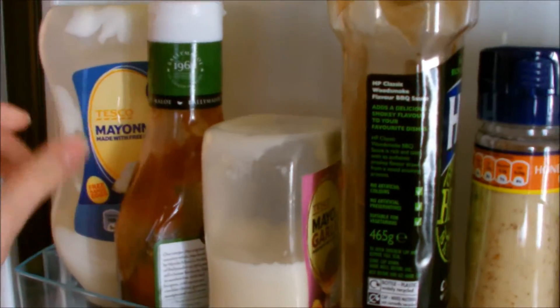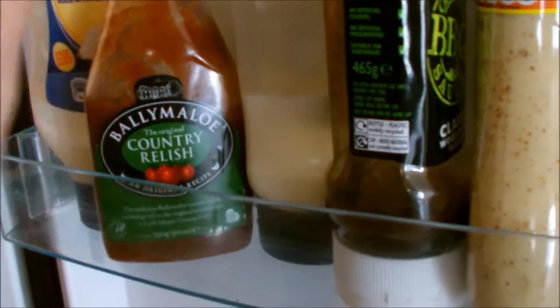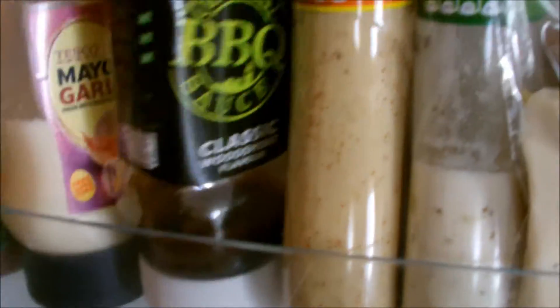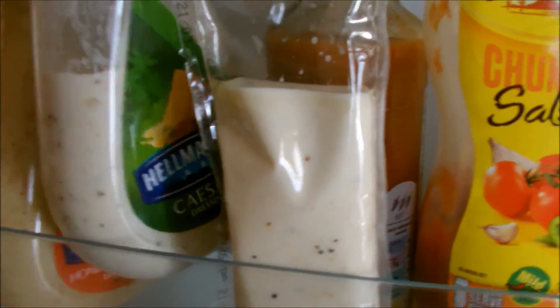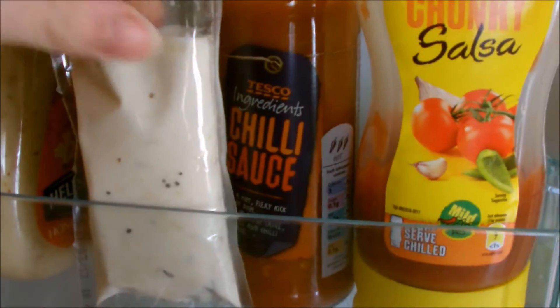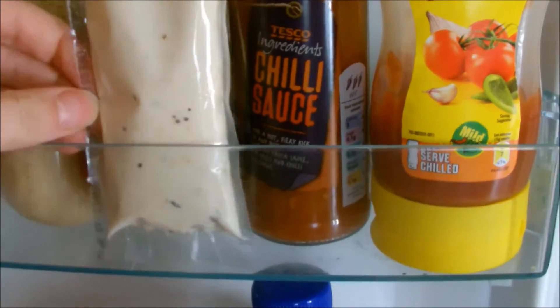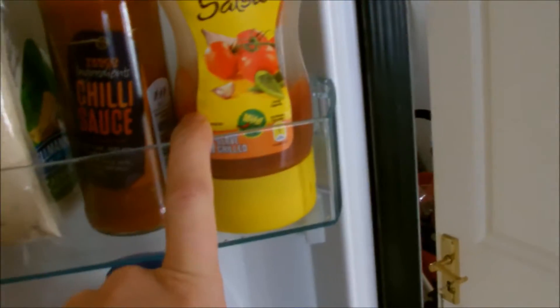We've got mayonnaise, Ballymaloo country relish, which if you're Irish you'll know all about. Garlic mayo, barbecue sauce, honey and mustard, Caesar — a little packet of Caesar from one of those bags where you get everything you need to make it, but I didn't use the dressing. Chili sauce and chunky salsa, which is mild.